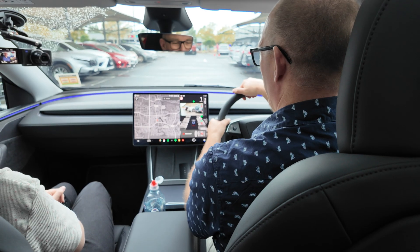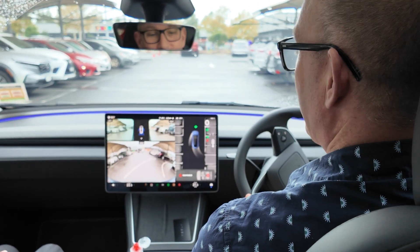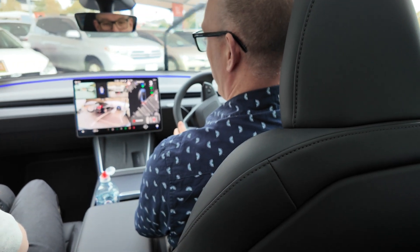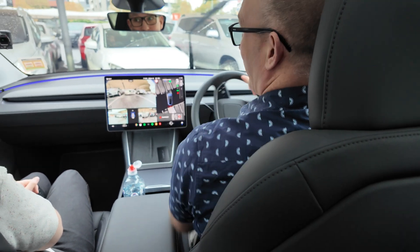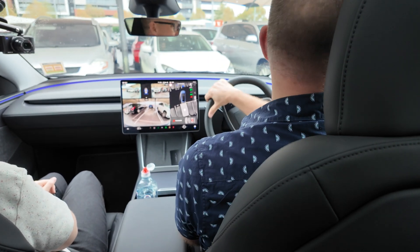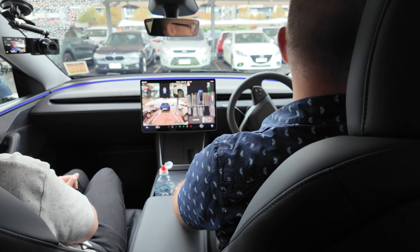I'll do a good park this time. I still have to slide it to reverse. I'm going to get this in one go. I turn the wheel the other way and the car's like — ah, you're doing a three-point turn, are you? See how magical that is! It's actually working. Still a bit anxious about Tesla Vision and no ultrasonic sensors though.